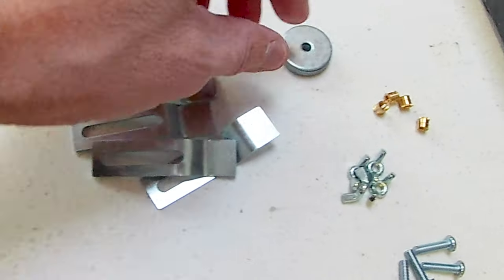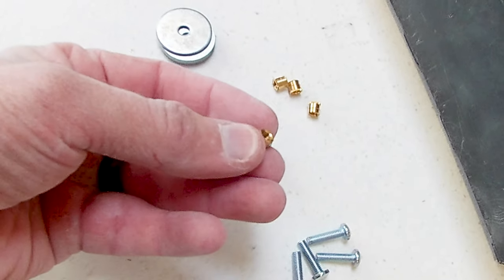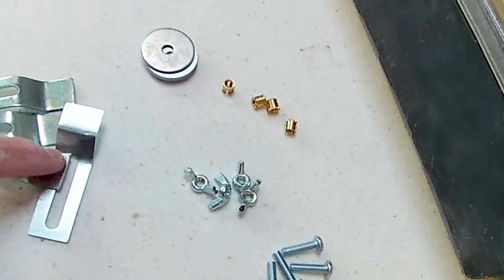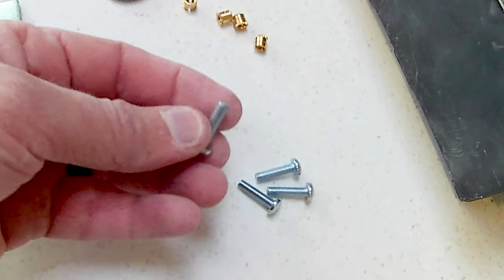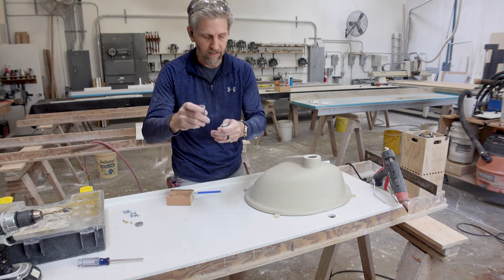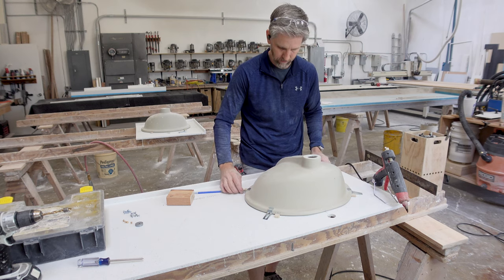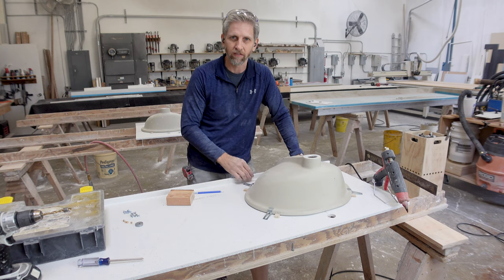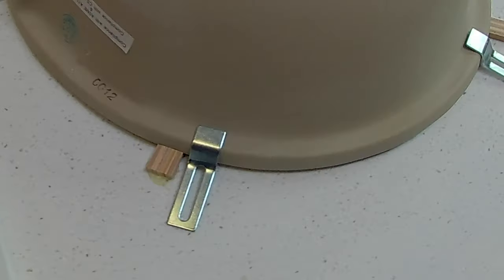We have these sink clips here. You're going to need some washers. These are the brass inserts that we put in the countertop. These are the wing nuts to clamp down the sink clip. And these are the machine screws or bolts. The first thing we need to do is lay these out — I just lay them out on the corners. I do not like to put them too far up here because I don't want it to hit the front of the cabinet. So that layout is pretty good just like that.